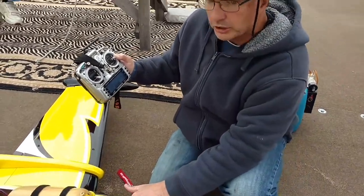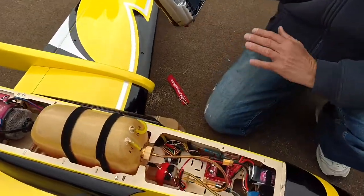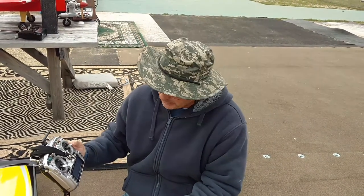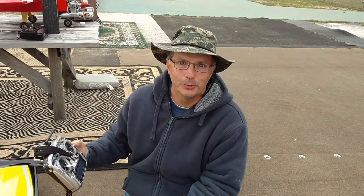I also installed a Cortex Gyro into the airplane. We don't need it — it's not required. The Boomerang is so stable, but on those really windy days it's nice to have, especially the older we get — we can use a little more help sometimes.